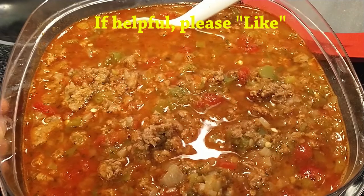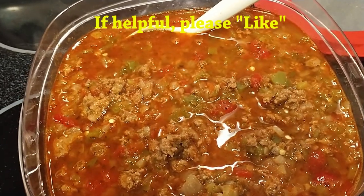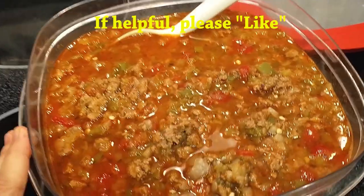The soup is packed with flavor and nutrition. If it's too much, you can just freeze some for later. I hope this is helpful — thank you.